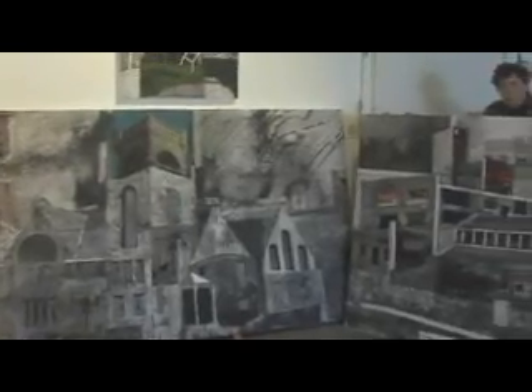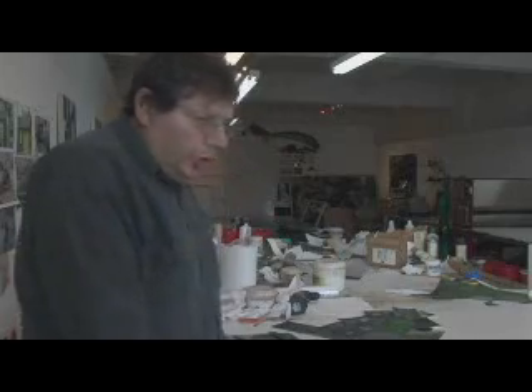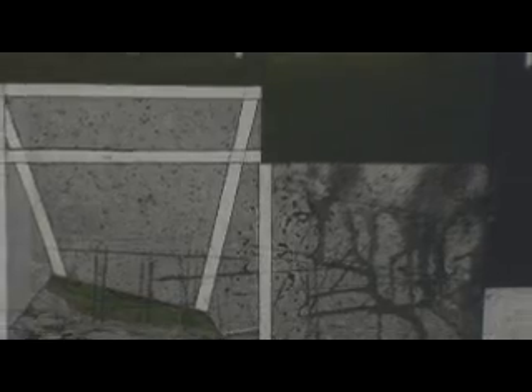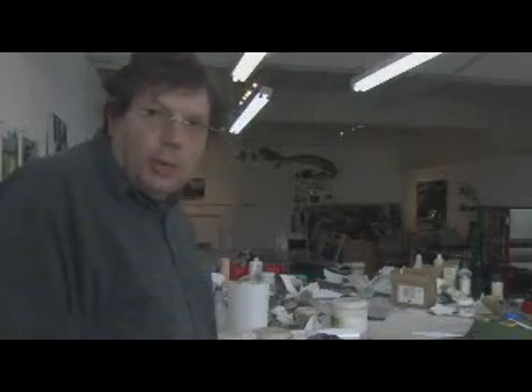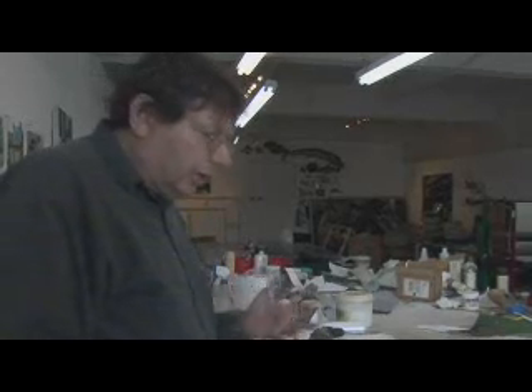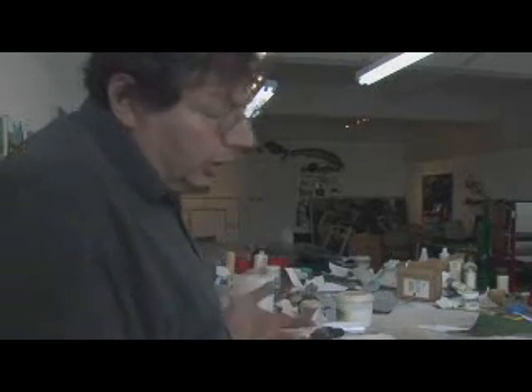I'm interested in making printmaking into an art form rather than just making prints. What I like to do is control the art with the plate, not with how I wipe it. The inking and wiping remain the same no matter what I do. The plate is where the art is made. I don't want to fake it by wiping some parts more or less, or leaving too much ink on or not.